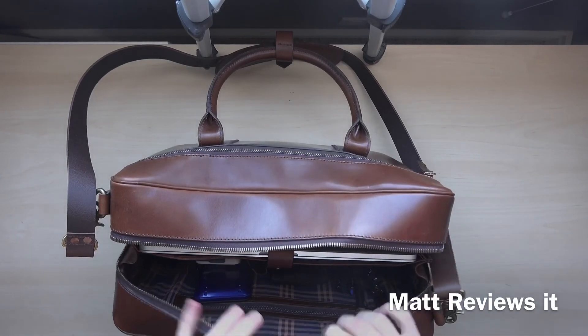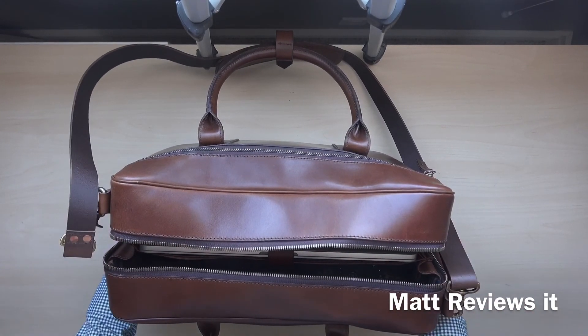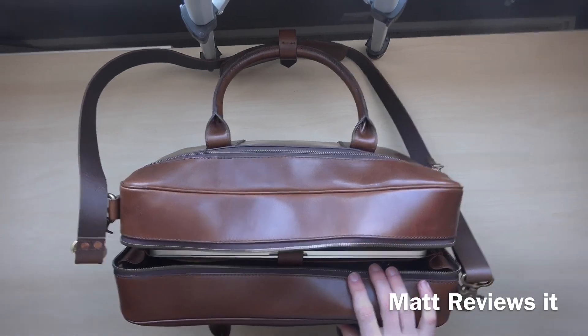So that was my review on the Satchel on Page counselor briefcase. If you have any comments, leave them down below. Please share and subscribe, and we'll see you for the next video next week. Thank you, bye.